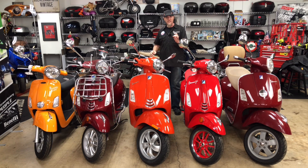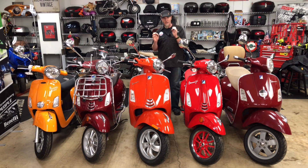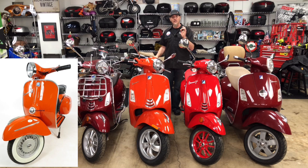This is the brand new Vespa GTS 300 in a fun new color called Arancio Impulsivo. This is impulsive orange, and if you're familiar with the Vespa lineup of the old days, this is a color that is very much like that 1972 Vespa Rally 180.